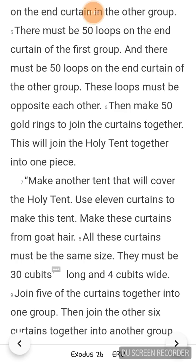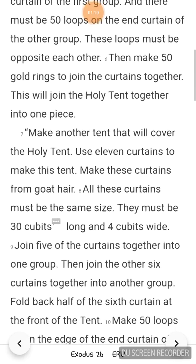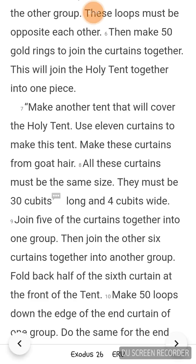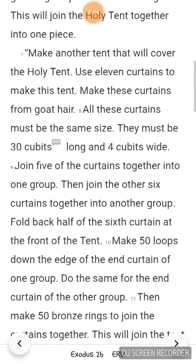Make another tent that will cover the holy tent. Use 11 curtains to make this tent. Make these curtains from goat hair. All these curtains must be the same size. They must be 30 cubits long and 4 cubits wide. Join 5 of the curtains together into one group.